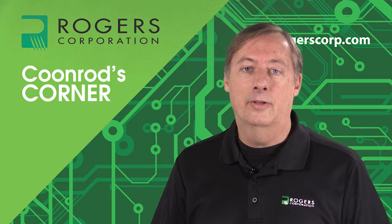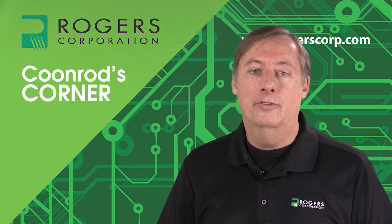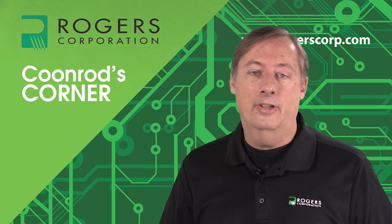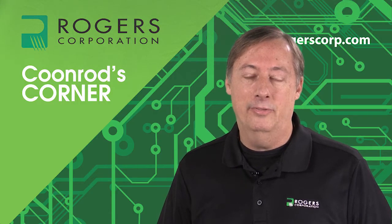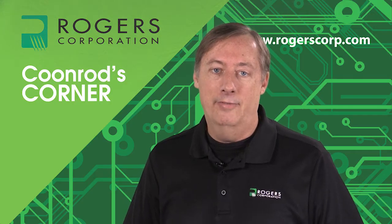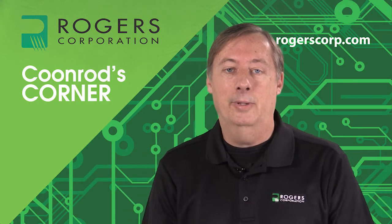Hello, this is John Coonrod with Rogers Corporation, and I am a technical marketing manager. Today I'm going to be talking to you about Pre-Preg being used at millimeter wave frequencies. As an example, I'm going to talk about millimeter wave applications such as 77 gigahertz automotive radar, because that particular application is running and has been running in very high volume for the last several years, and we've learned a lot from these type of applications.